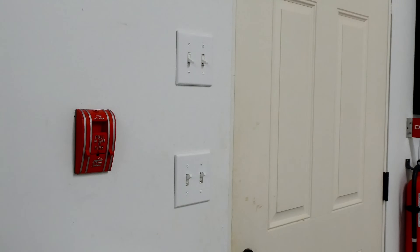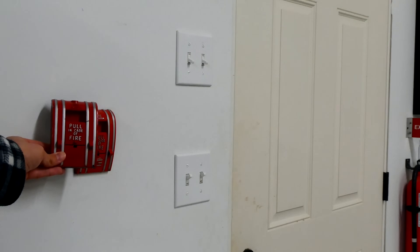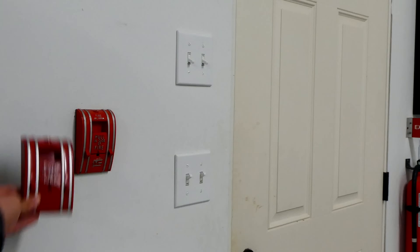Next to the only exit door in the garage we have an Edwards 270 SPO, and this one happens to be rebranded by the company me, but it's pretty much the same thing. Here's another one, and this one is branded by EST, but they're all pretty much the same pull station.